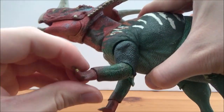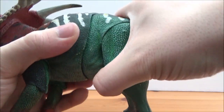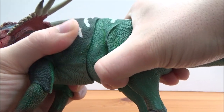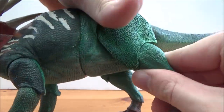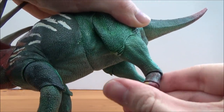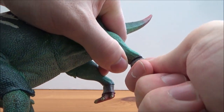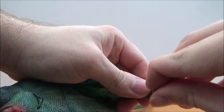The forelimbs can move back and forth, there is an elbow joint as well, and there is also wrist articulation that can move around and up and down. There is a diaphragm joint so you can turn the figure and also tilt it slightly to the left and right. The back hind legs can move back and forth, there is a knee joint, there is also an ankle joint, and there is a foot joint as well.